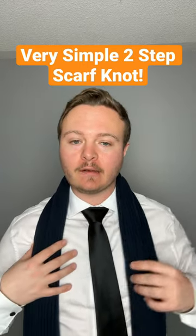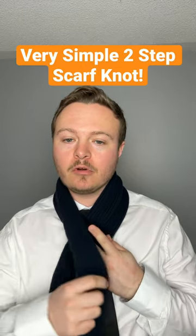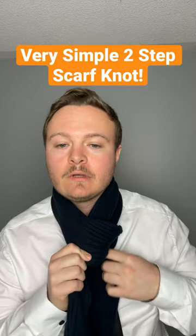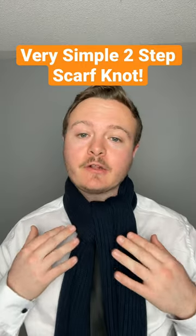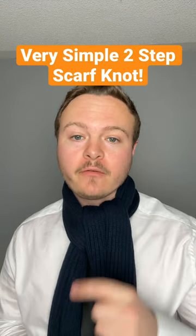Once I have that done, I'm going to take the shorter end, just sort of place it in the center, I'm going to cross the bigger end over, and I'm taking the bigger end and I'm just going to go up here. And look at that, two simple steps and you're good to go. Don't forget to follow for more scarf knots.